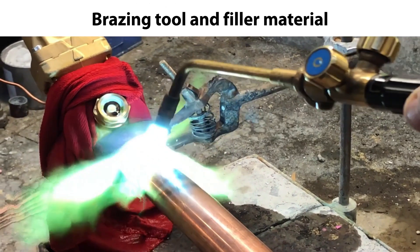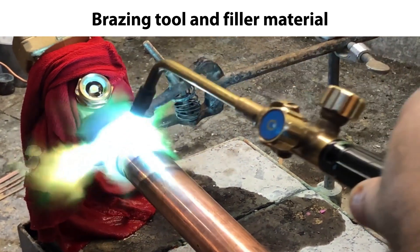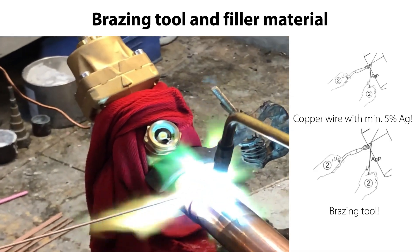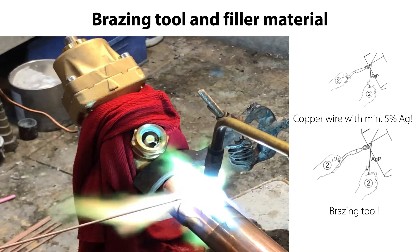Here you see the suitable bracing tool to use and the suitable bracing filler material. We recommend using a copper wire with minimum 5% silver content as bracing filler material. So let's get started with the bracing.